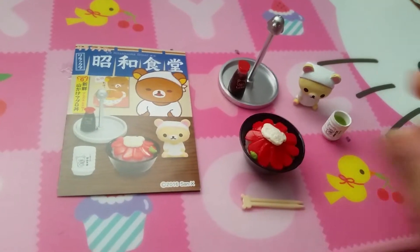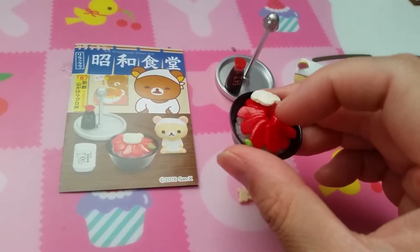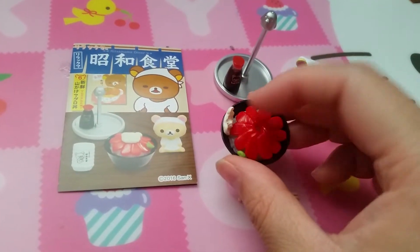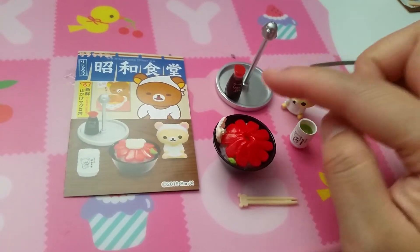Set six is tuna ball. So there's your tuna — very red. I'm not really sure what this stuff is on top. Chopsticks, tea, Korilakkuma, and soy sauce.